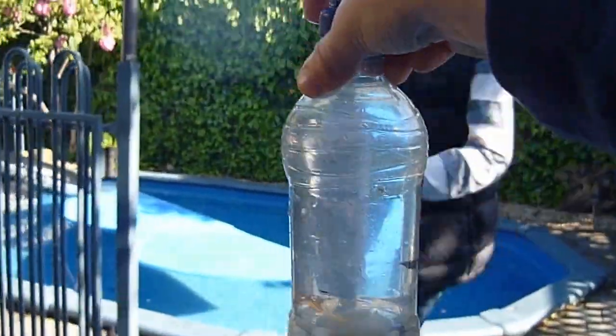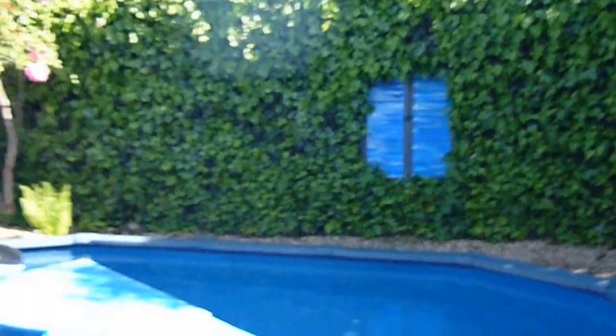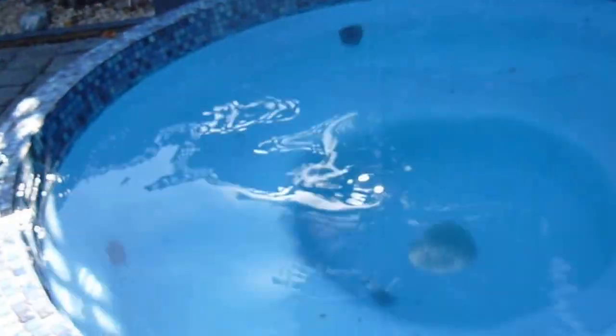I'll do one more demonstration. And it lands! That is amazing — it landed right on the bottom. That's cool.